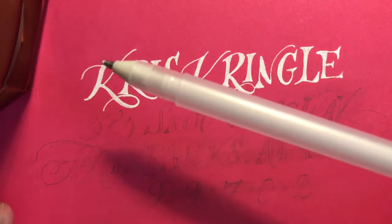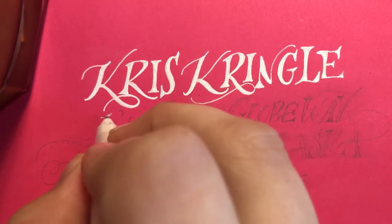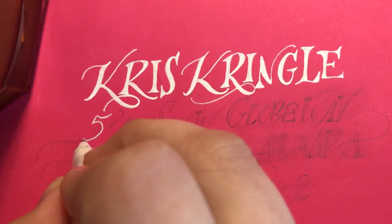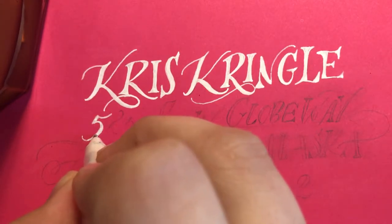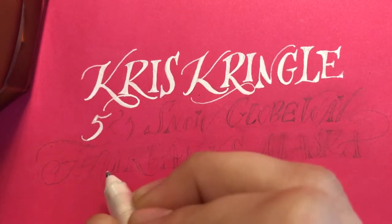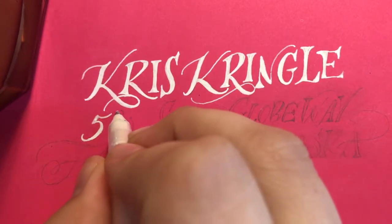What I'm using right now is just a white gel pen, and we'll be tracing over the letters that we made in pencil and coloring in the down strokes. All of the thicker lines that we made we'll just be coloring in so it will look a little bit cleaner.